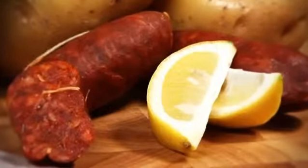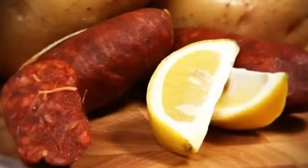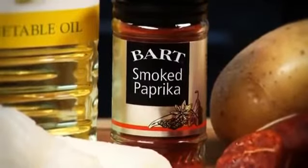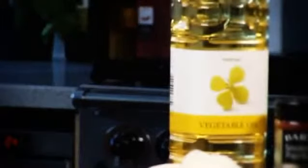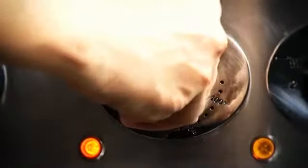One teaspoon of bark spices, smoked paprika, and two tablespoons of vegetable oil. Preheat the oven to 200 degrees Celsius or gas mark six.